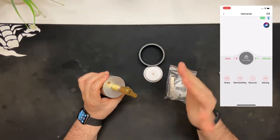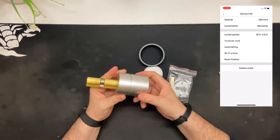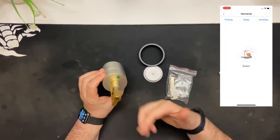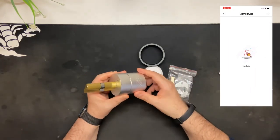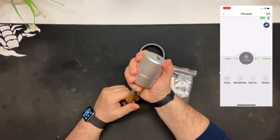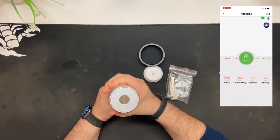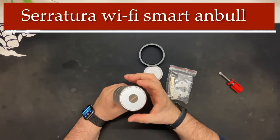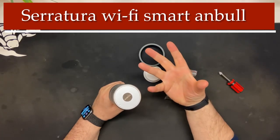È anche vero che se siete voi i proprietari di questa fantastica serratura, dall'esterno non volete aprirla con la chiave — con l'app o con Alexa, col comando vocale la potete aprire direttamente. Devo dire che è molto grossa, molto pesante, e quindi dà un senso di stabilità, di un oggetto che duri nel tempo.